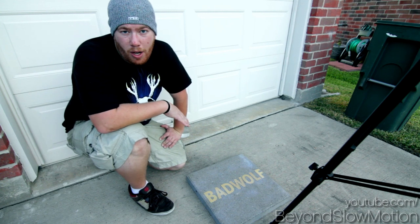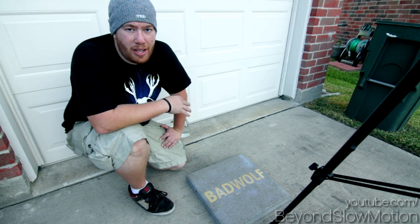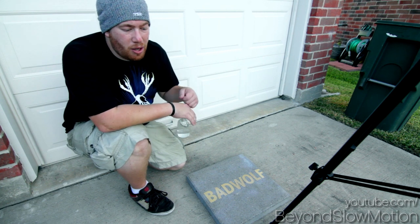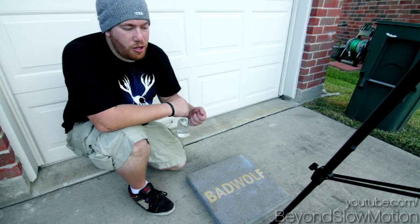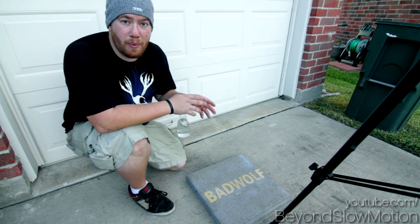What's up guys and welcome to Beyond Slow Motion. Today we're gonna be doing a cool little trick with Neverwet. I'm sure you guys have seen the videos floating around the internet where people are soaking their gloves in oil and putting their shoes with chocolate syrup all over it and none of it actually sticks because Neverwet just works really well.